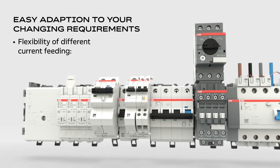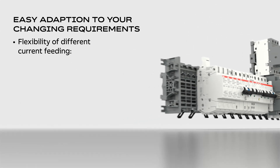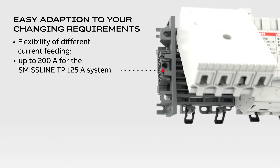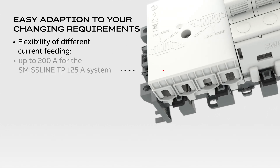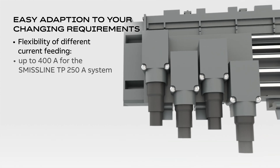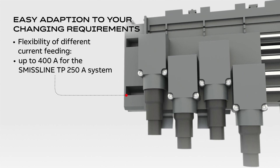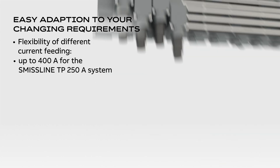The system is scalable thanks to the flexibility of different current feeding, allowing up to 200 amps for the Smith's line TP 125 amp system and up to 400 amps for the Smith's line TP 250 amp system. The system can be arranged horizontally or vertically.